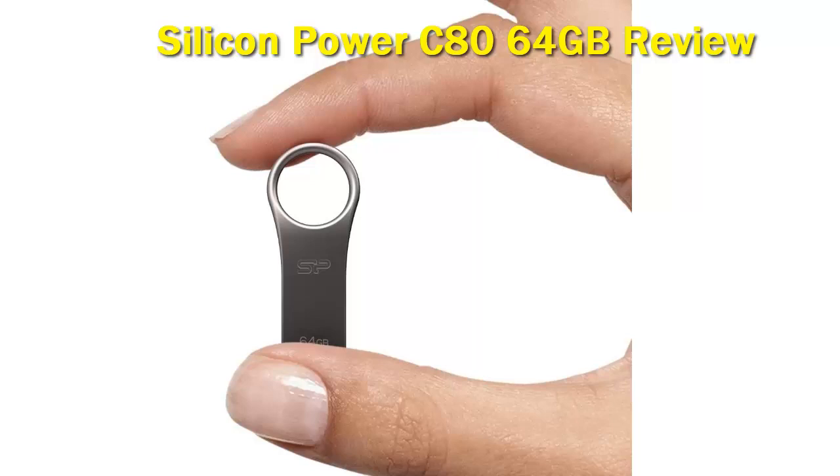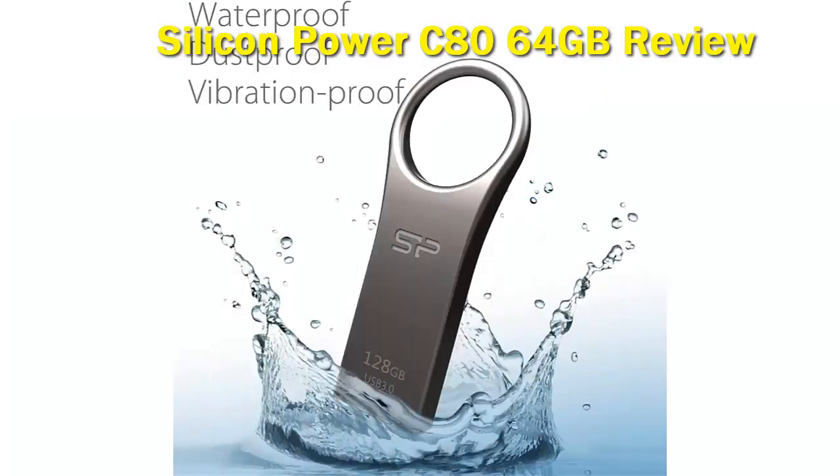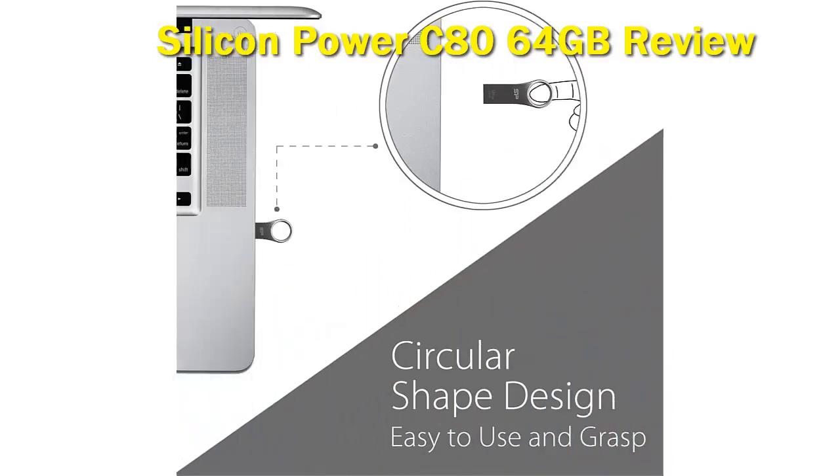The design is built with a zinc alloy that looks great next to your Macbook, making it an ideal companion. This flash drive has a USB 3.2 interface, but Silicon Power is shy with its write-speed specifications, which is a little disappointing. The fact that storage tops out at 64GB is also a letdown.